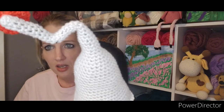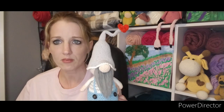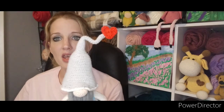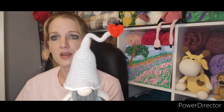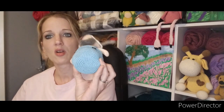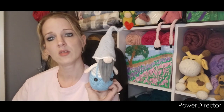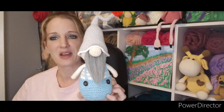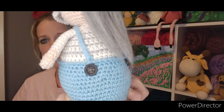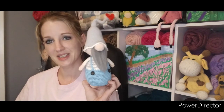I did put pipe cleaners in — you can see them just a little bit because all I had was black pipe cleaner. I put two pipe cleaners bent over in the top of the hat to make it poseable. I also put cardboard in the bottom so he sits really well. I put little buttons on the front of his overalls. I'm really happy with how my little love gnome turned out.